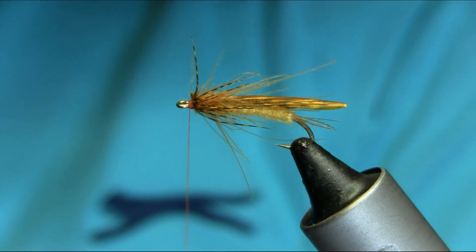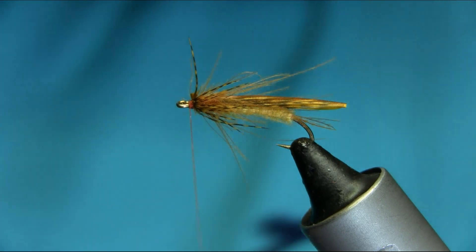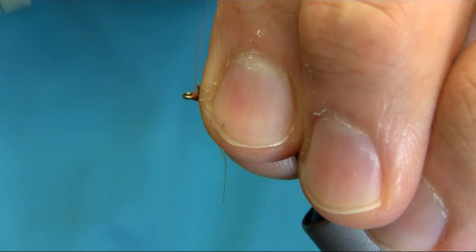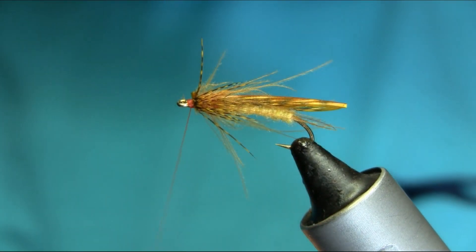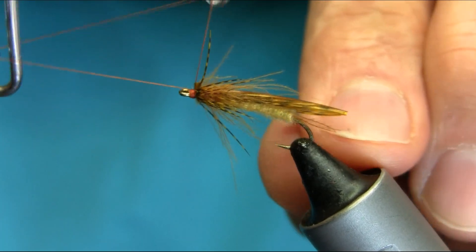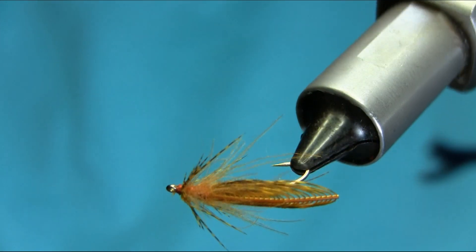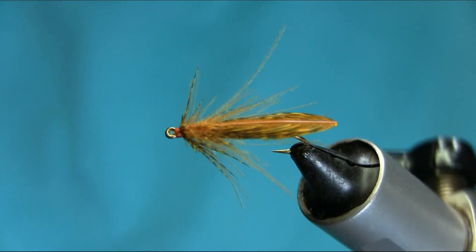What you need here is just a very small amount of varnish for the head, and then basically a whip finish. So there we have a golden stone dry fly. I hope you enjoyed this video — thanks for watching.